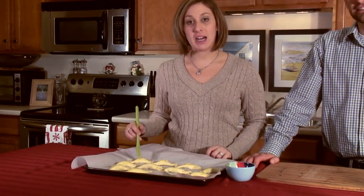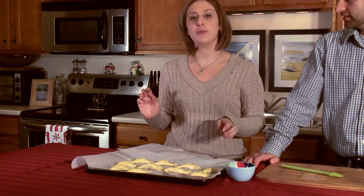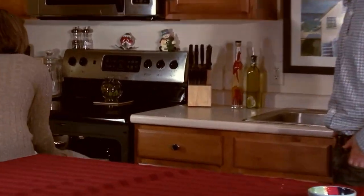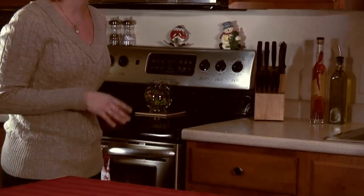After you brush the last one, these are ready to go in the oven. We preheated the oven to 400 degrees, so put them in and keep them in the oven for about 15 minutes or until they're golden brown. Put a timer on and make sure you put the oven light on and check in on them just in case they're done early.